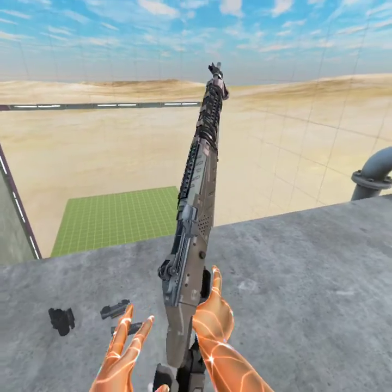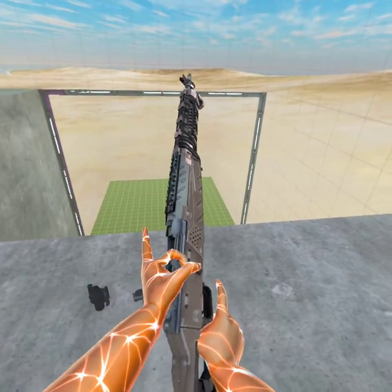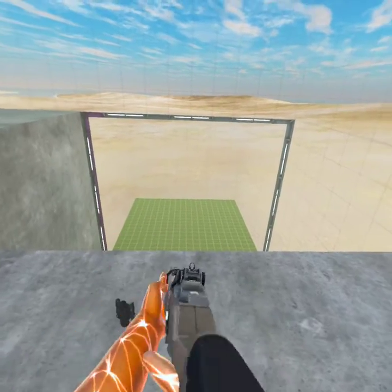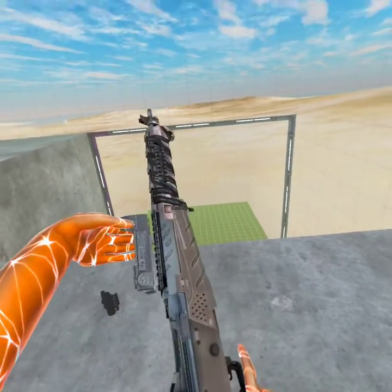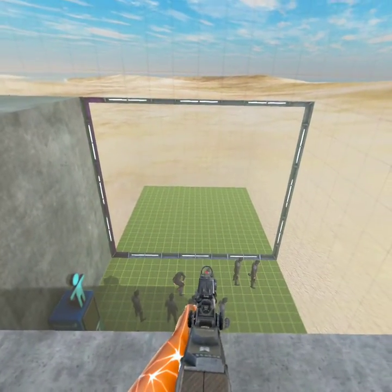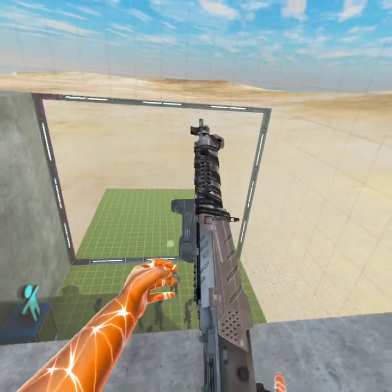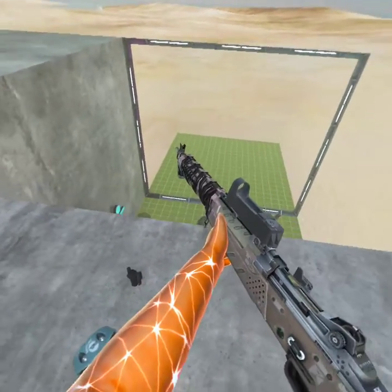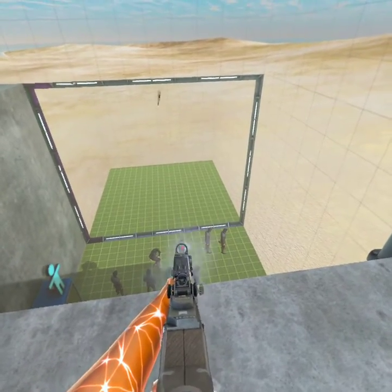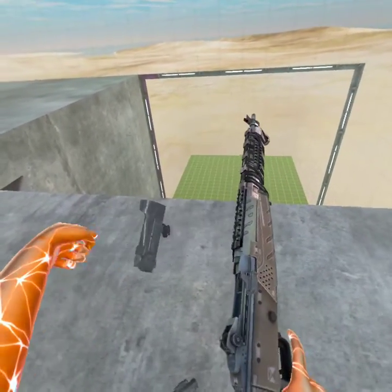I'm going to be honest, I would rather use this than the regular Bone Lab one — the one that was recently added to base Bone Lab. I would rather use this than that one. The one they added to Bone Lab was kind of not great. It didn't have incredible range or accuracy, and obviously it doesn't have attachment support like this one does. It just had a bayonet. That was basically it.